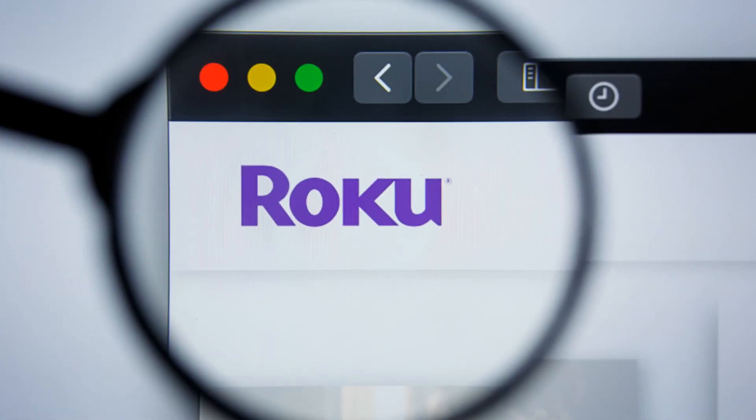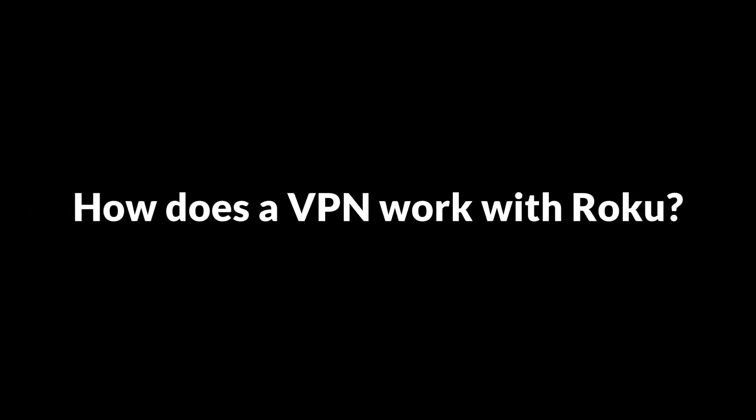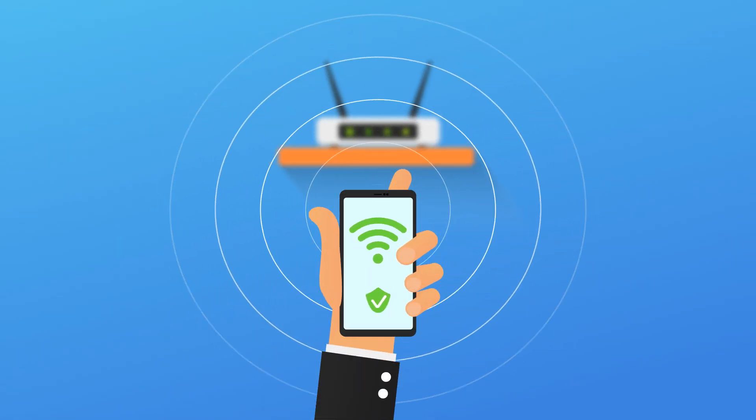By doing so, you can trick Roku into thinking that the service is being accessed from an authorized region and stream without any restrictions. How does a VPN work with Roku? Roku comes without a default VPN client, so the best way to install a VPN on Roku is to connect it to a router that's already running a VPN connection.